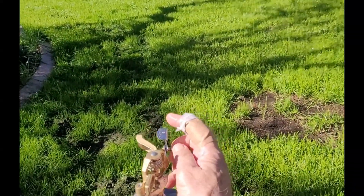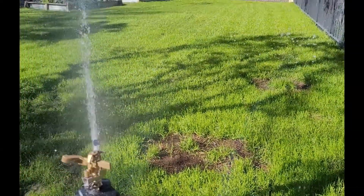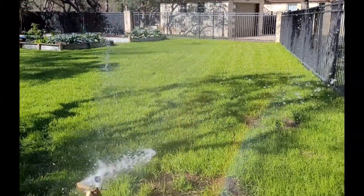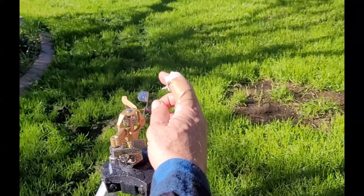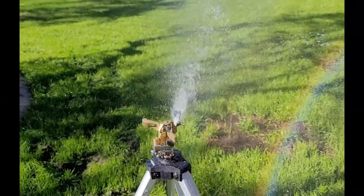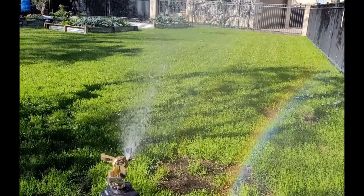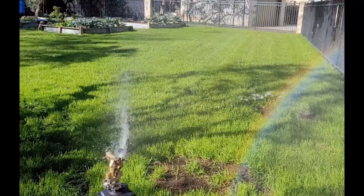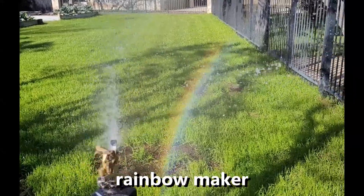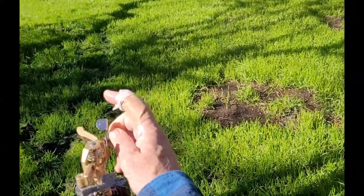Let's turn this diffuser screw in some. Okay, you can see the stream is wider now — going a little more — now it's much wider. And of course when it's wider, it doesn't shoot quite as far; it's probably about one, two, three, four — about 30 feet. Now let's block it in as much as we can.